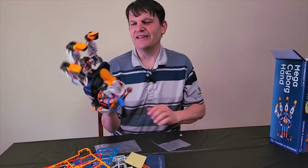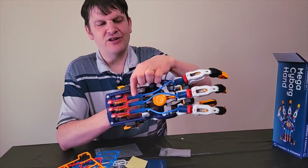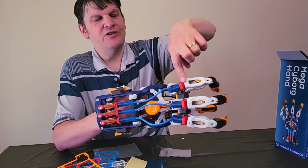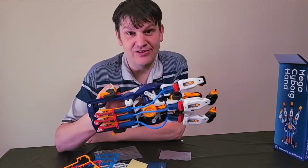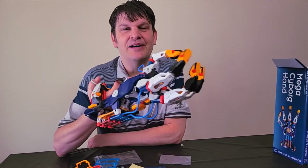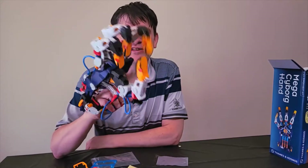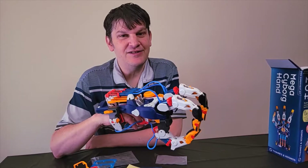I want to bring your attention to these hydraulics here — they actually have a little water in them. There's a little spring: when it goes forward, that goes forward and attaches to that. This is very educational. I had a lot of fun setting these things up and learning how hydraulics work. I think this is a good product for younger hands.